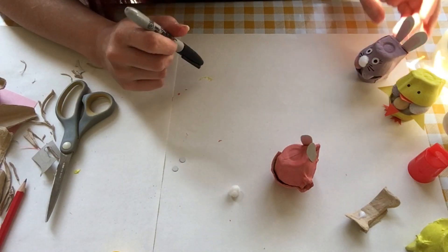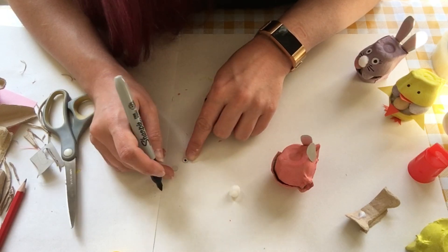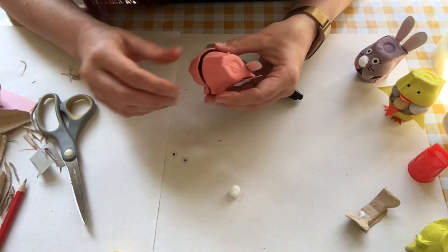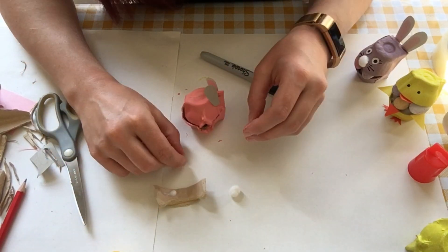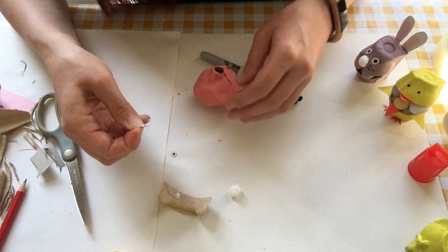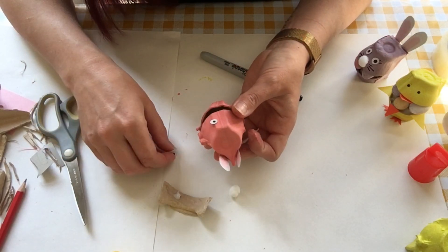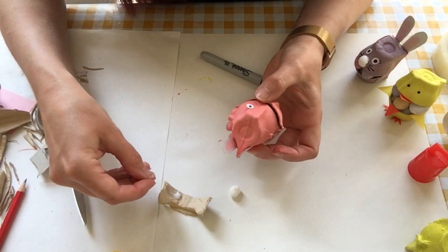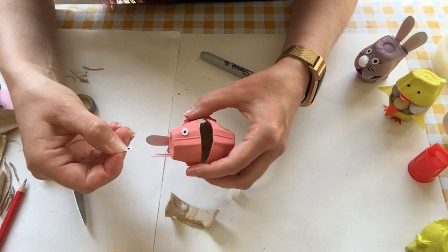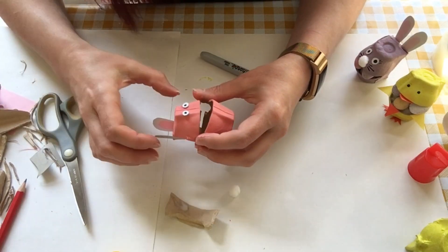I'm going to use my Sharpie pen because it's really good for this. Very carefully put some dots in the middle for the bunny eyes. Then I've put a little bit of PVA onto a spare piece of cardboard so I can dip the back of each eye into it. I can decide where they're going to go on the front and stick them down. It looks a little bit like a Cyclops at the moment, but then I can stick the other eye on the other side.